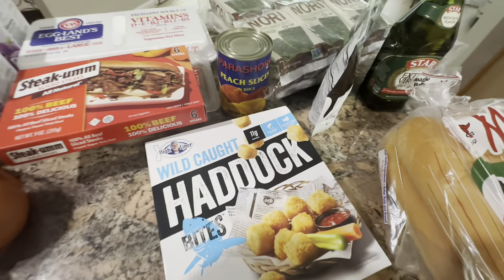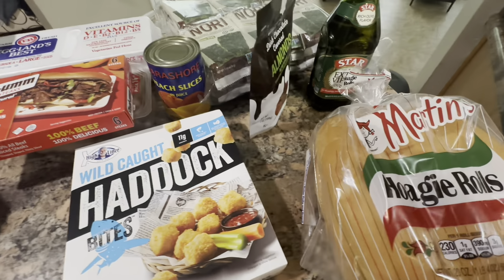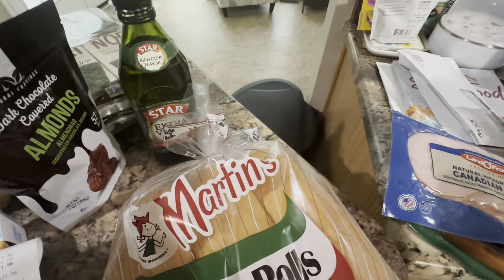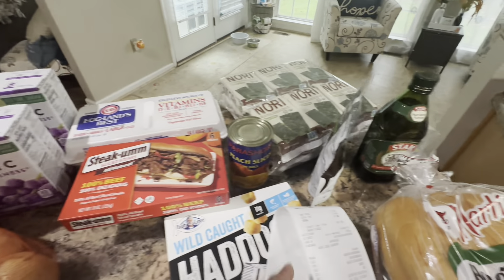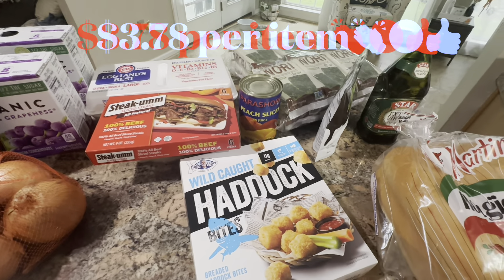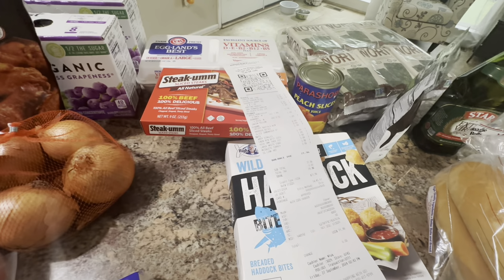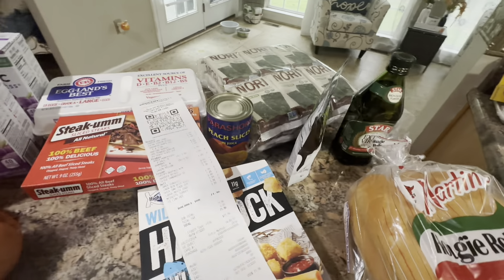The total balance due was $71.96. We had 19 items total. I'll put it in the video so you know the per-item breakdown. Hope you guys have a great weekend, please stay blessed and stay safe. Lady C will be talking at you later — bye-bye!